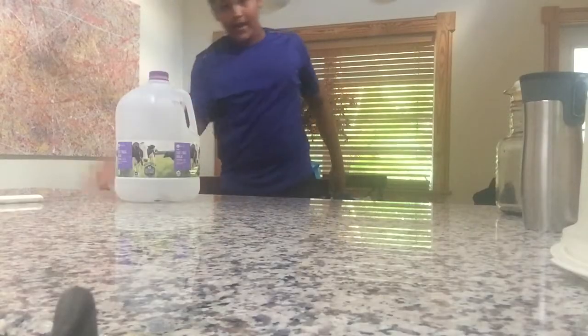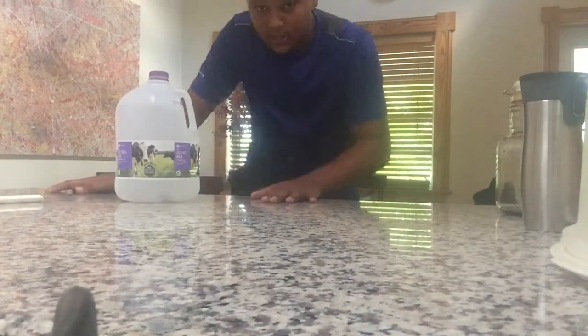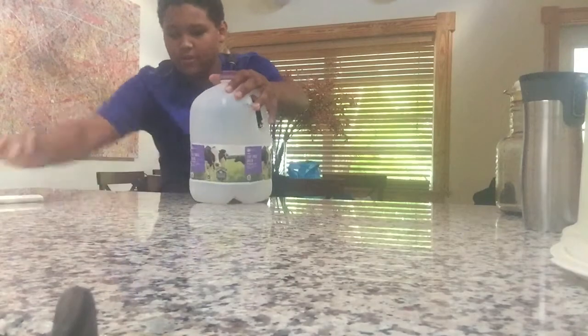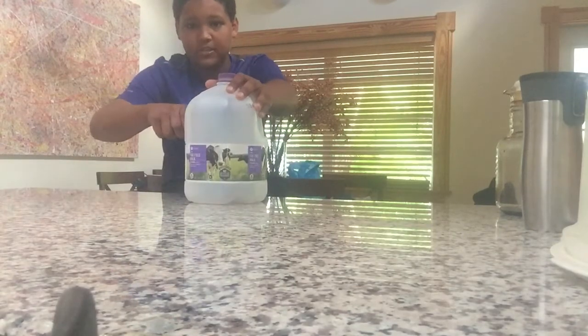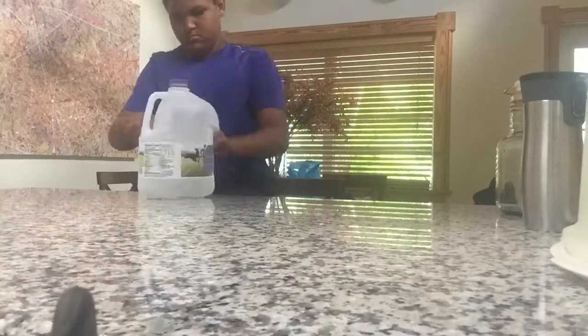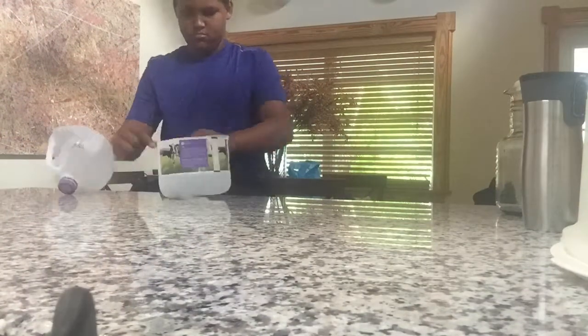Three, two, one - here we go! I don't have a round bucket so I'm gonna use this. I'm gonna cut it. As you can see I cut it in time-lapse and they're still making it, so I'm gonna go clean it out right now.